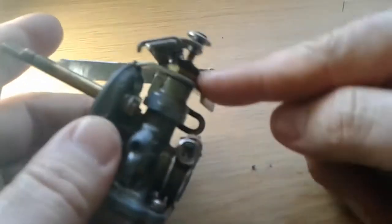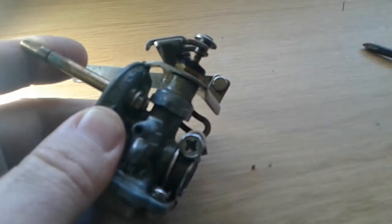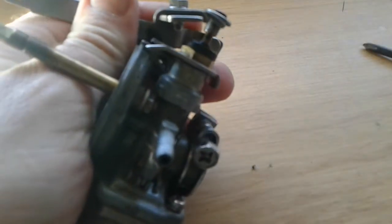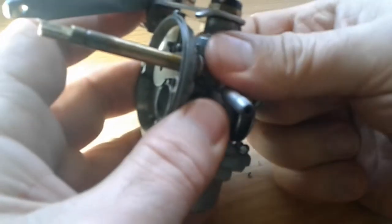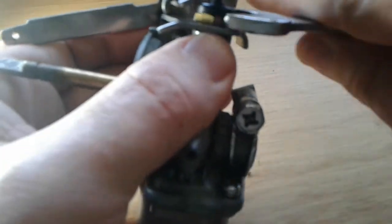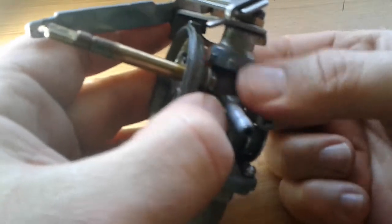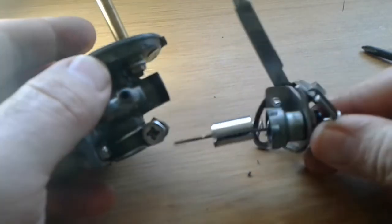First thing we're going to do is loosen this nut, then loosen this other one totally and remove it. This one we just loosen up a little bit. Once you've loosened that one, you'll see we can turn the bottom one. You'll likely need a spanner to loosen that one as well — it tightens itself as you loosen the bottom one. There we go.